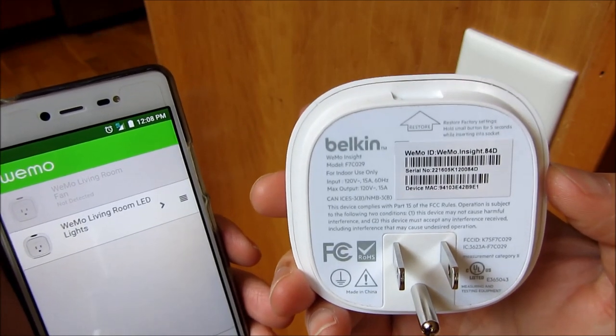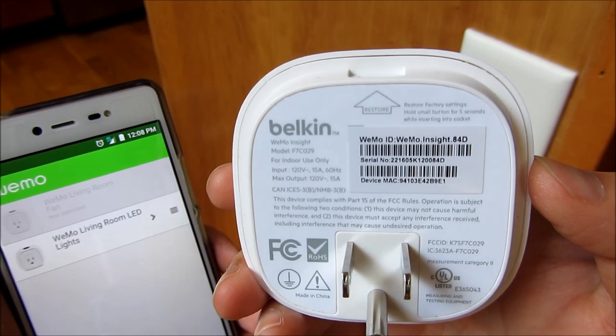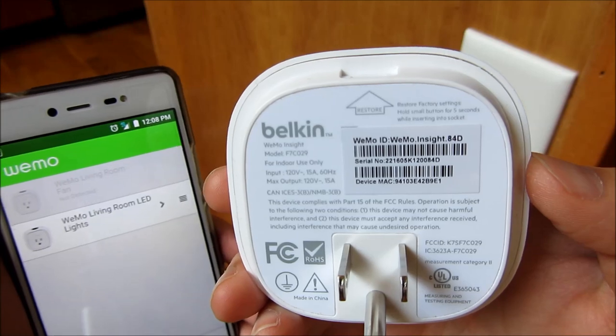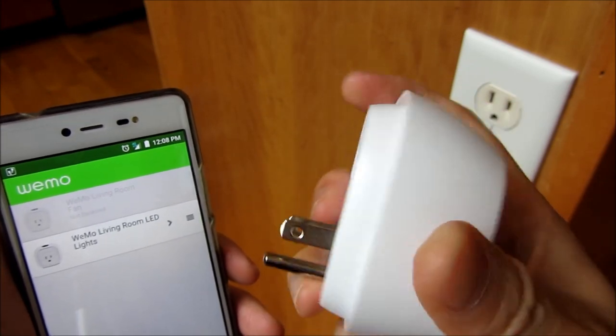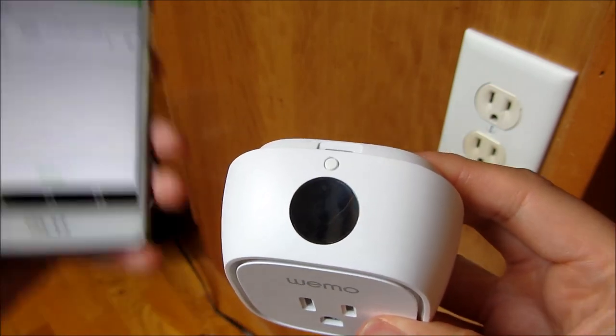You'll notice in the back here there is a Wemo ID, and it says Wemo Insight 84D. That will be the name of the Wi-Fi hub or Wi-Fi network of this device that I'll be connecting to. So I am going to go ahead and reset this and plug it in.